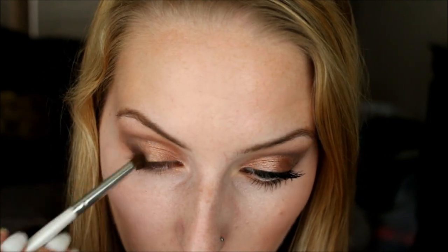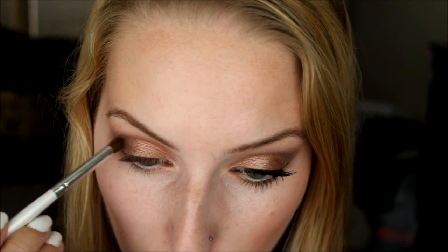Just add it to however much you desire. If you're going on a date night, you can always add more. Or if you're going to a school dance and it's going to be dark, you can always add more. If you're going to lunch or something, you don't have to add as much because it's light out.